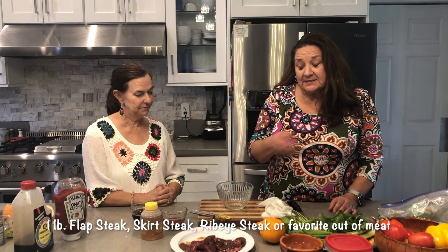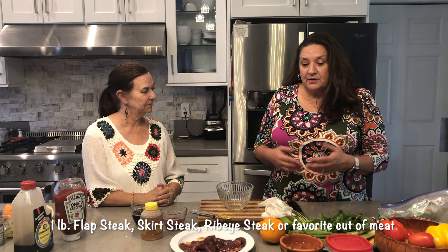This marinade is actually from my dad, and my sister and I have used it for a long time — we've used it with varied variations of it. It's great for anything you're going to put on the grill. You can use flap steak or skirt steak, or even put it on your favorite cut of meat like a ribeye or a T-bone. It has a little sweetness to it and a little citrus.